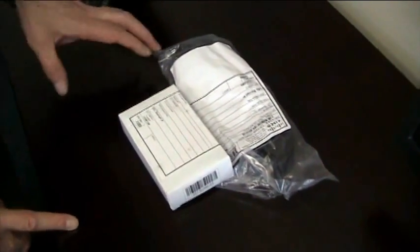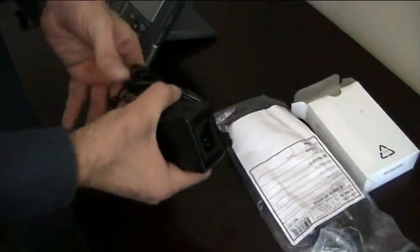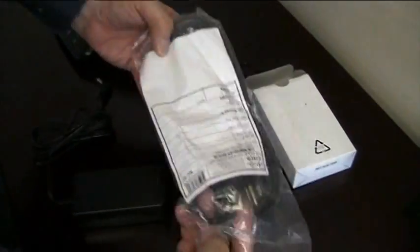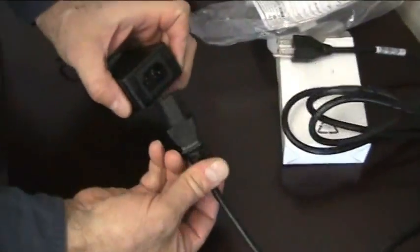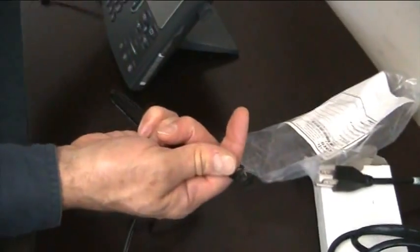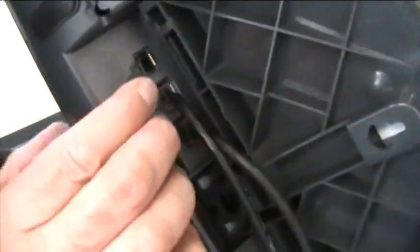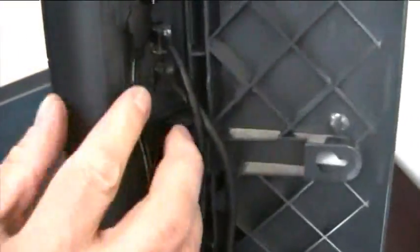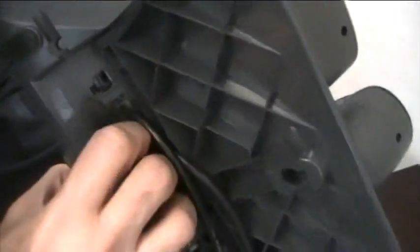The last part of the phone setup is to connect the power. We have two parts — the brick itself, and the power cable that will plug into the brick and then into the wall. So we plug that right in there, and then the other end here plugs into the back of the phone, just below the network cables. Slide it up there, push it in. There's a relief channel there to put the cord in. Then plug the other end into the wall and we're good to go.